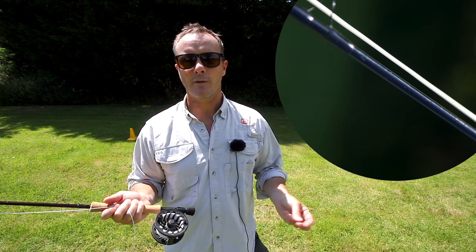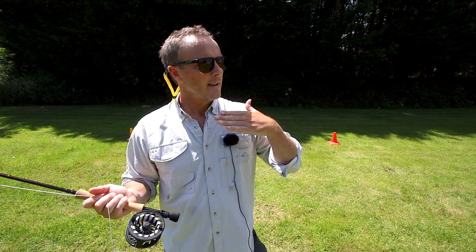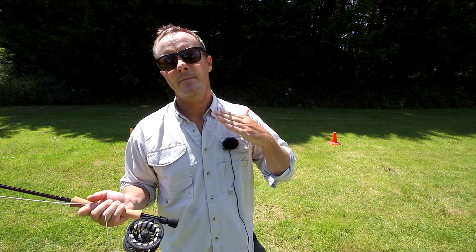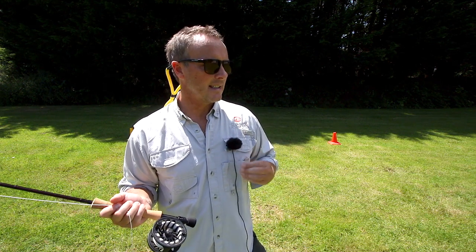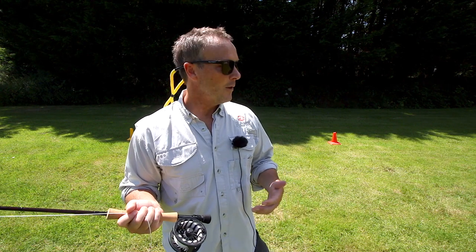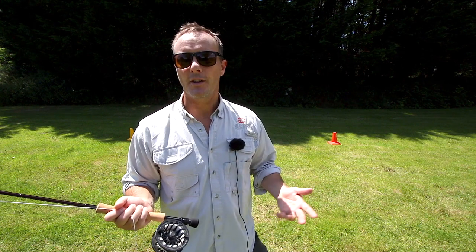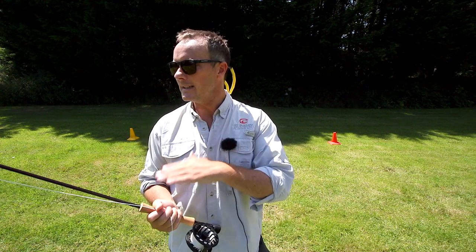It's a small detail which can have good results. It creates a real connection with the line, it stops the friction in the guides, and it makes things like distance, hauling, and accuracy much better. It also increases the feel of the rod and the enjoyment of the cast. It's a tiny detail but one that we've built into the fly rods.